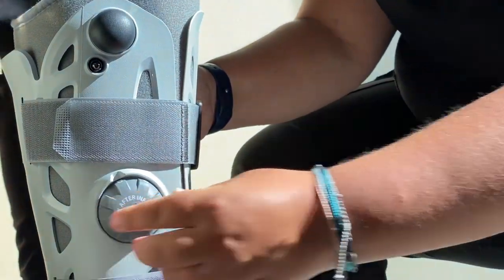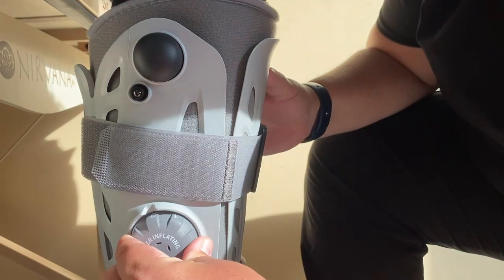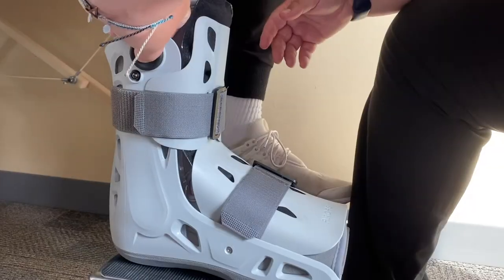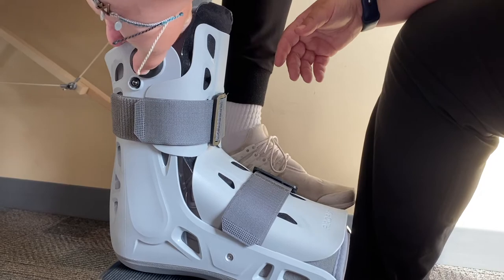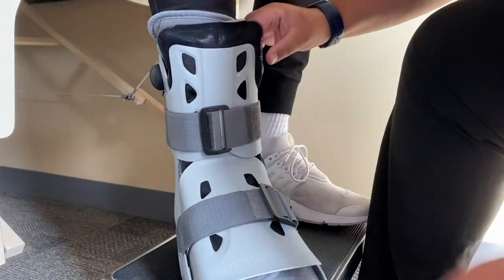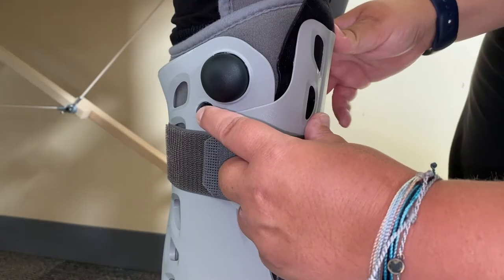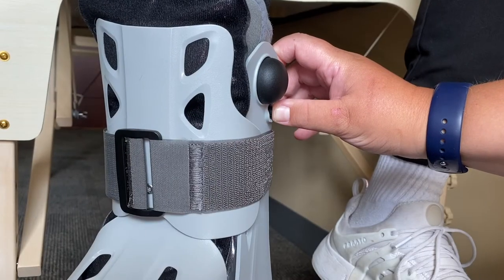To release the air, turn the dial to either number 1 or number 2. Press the release valve button next to the dial which will release the air from the respective air bladder. If you have a short boot, press the round inflation button on either side of the boot. The inflation button on the outside will fill the outside air bladder, and the inside inflation button will fill the inside air bladder. To release the air, press the small release valve button which is located next to the inflation button.